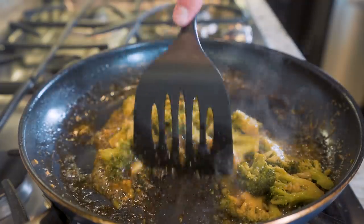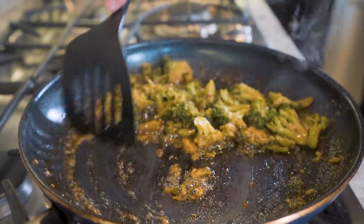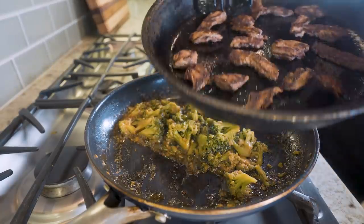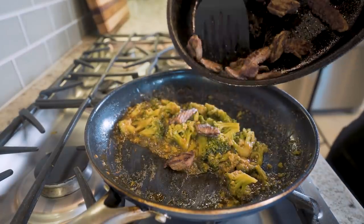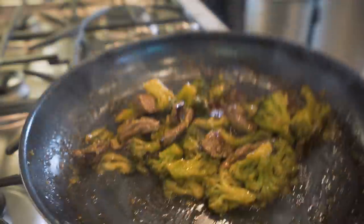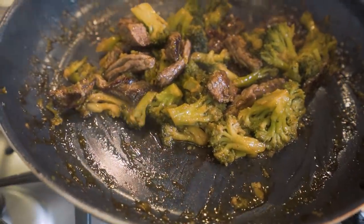A few minutes pass by and look what happened to that sauce — it becomes sticky, it becomes thick, just how we want it. At this point all we do is add our seared flank steak right in, give everything one final stir, let that meat get coated in the sauce, and boom — now we serve.